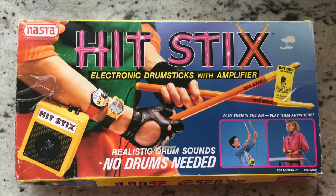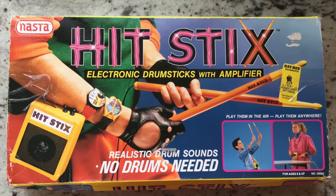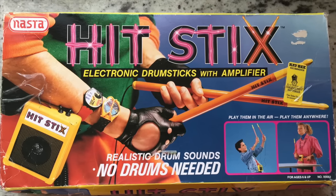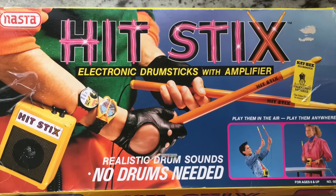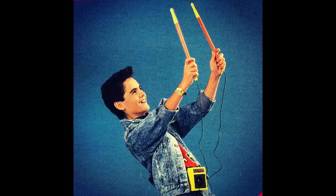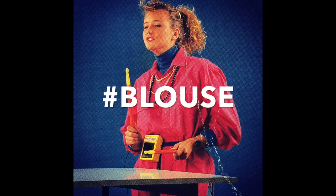But first I want to talk about the box. This box is a great example of late 80s tween marketing, and all of the elements are there: fingerless gloves, double swatches, neon colors. This was a product that was definitely marketed as being cool. To show how cool these kids actually are, I decided to crop the pictures up and apply some Instagram filters. My Hit Sticks are radical. Hashtag awesome. I'm totally focused on my music right now. Hashtag turtleneck. Hashtag blouse.